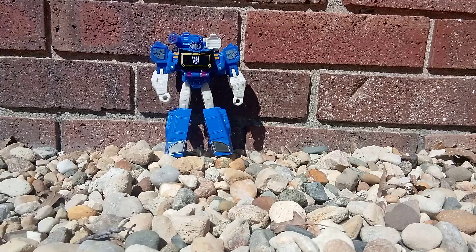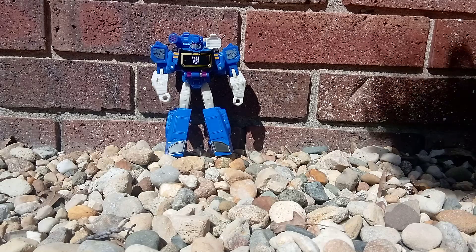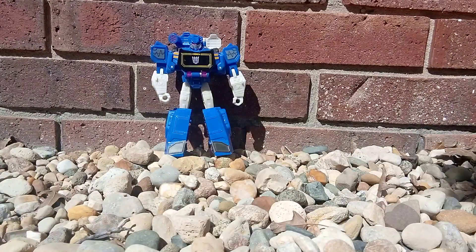Hey y'all, this is ScalboCattyTeen, and today we have quite the different episode as we adventure to the far-off lands of outside, where we're reviewing Cyberverse Warrior Class Soundwave.